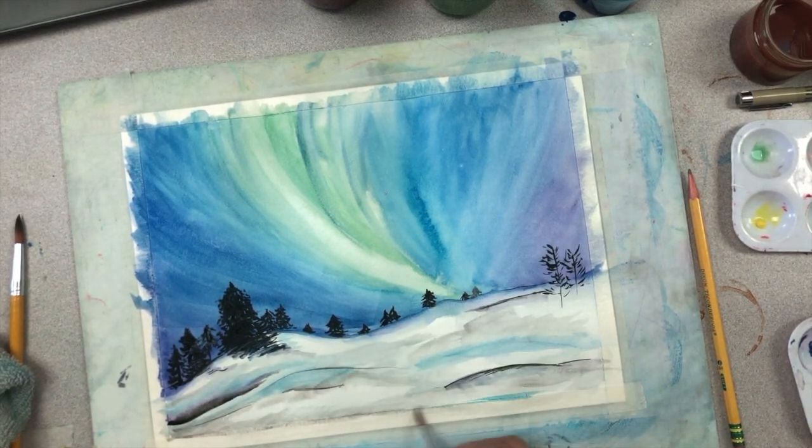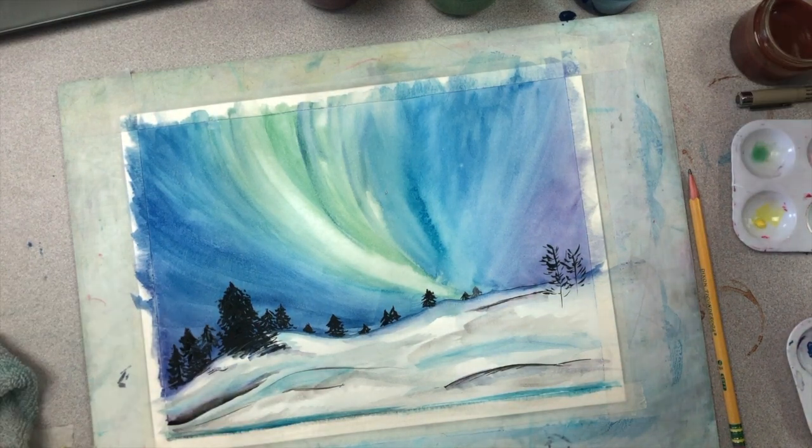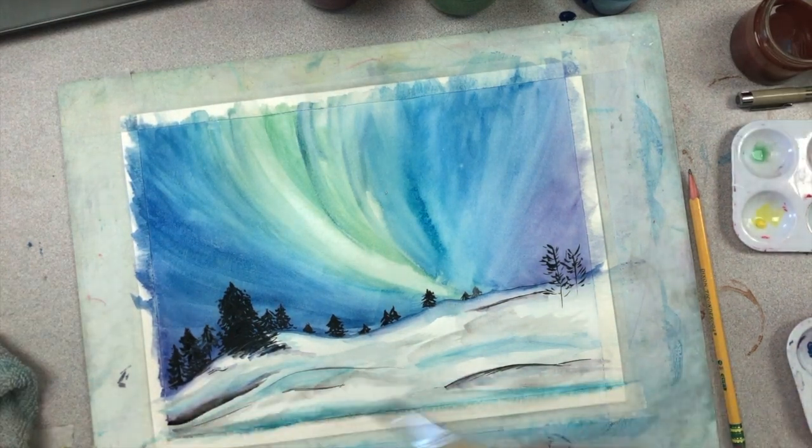When you're finished working, you can remove the tape from the edges of your paper and reveal that nice smooth border around your painting. Don't forget to take a picture and upload your piece to our online student gallery to share with all your buddies.